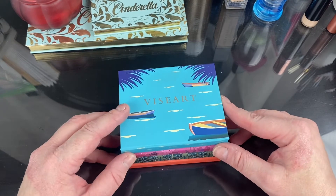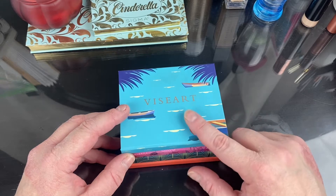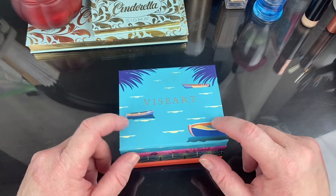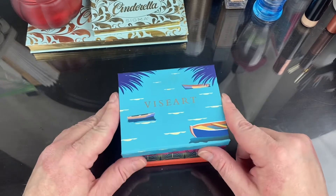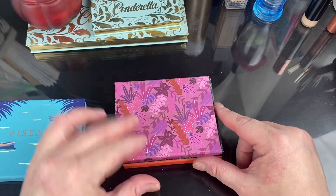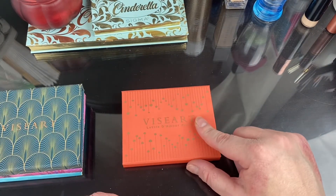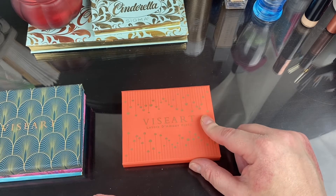I have four of these Étendus. I definitely want to use this one as my travel palette — this is the Soleil Plage. I'm going to be staying at the Bellagio and the Venetian, so I kind of like this sort of Mediterranean boat motif. I also have the Violette, the Bijouette, and the Paris Love Letter, which is actually the first Étendu I picked up — it might even be the first Viseart palette I picked up.